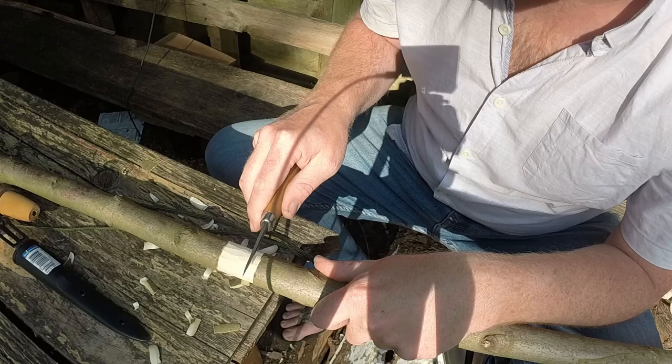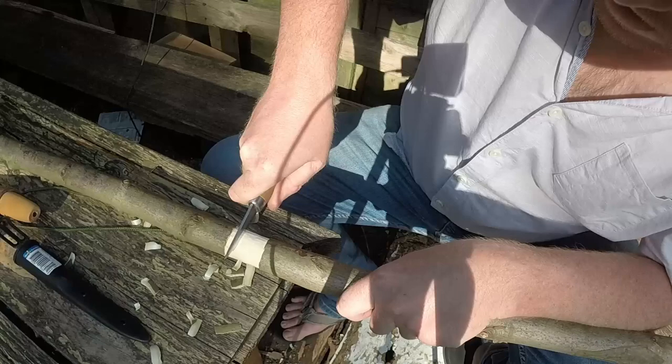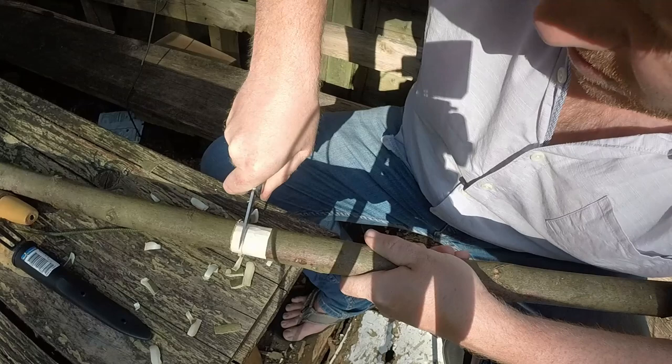For a V-cut we can actually do another stop cut. I might do two V-cuts, one here and one here. So I'm going to do two stop cuts. This time it's going to be a bit harder because we're going into the wood and not just into the bark. So we're going to push down and wiggle the knife side to side.